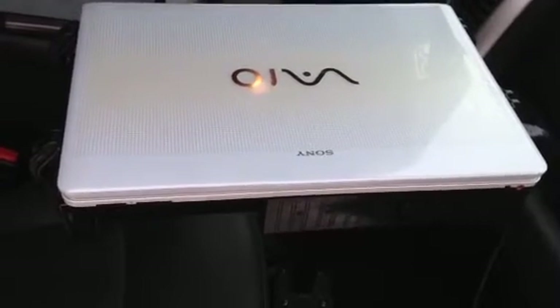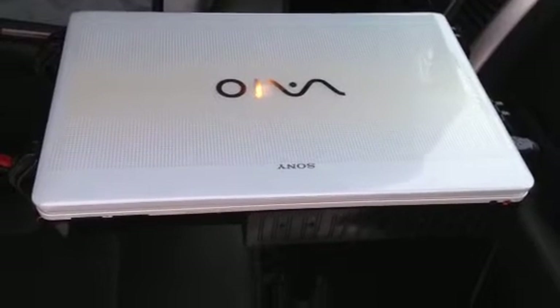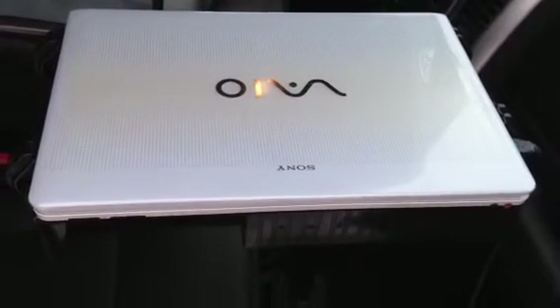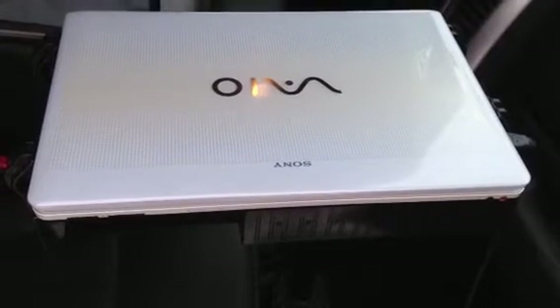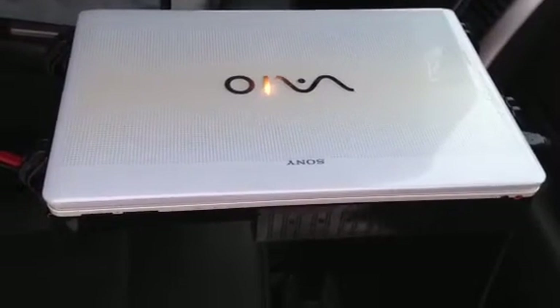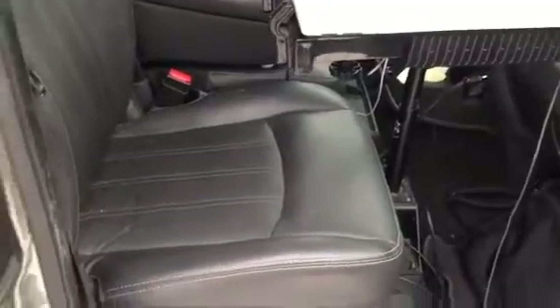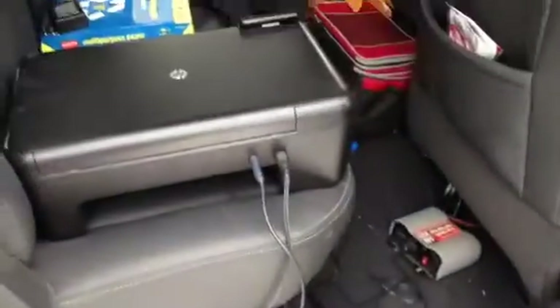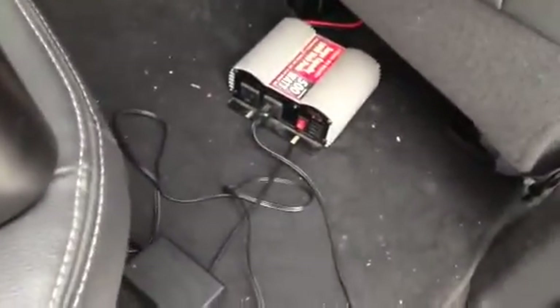I typically get about four to five years out of a computer in my truck. I've left them overnight in the garage and haven't had problems. They get pretty hot at times and pretty cold, but if you take good care of them, they should last quite some time. The printer is in the back seat of my truck.